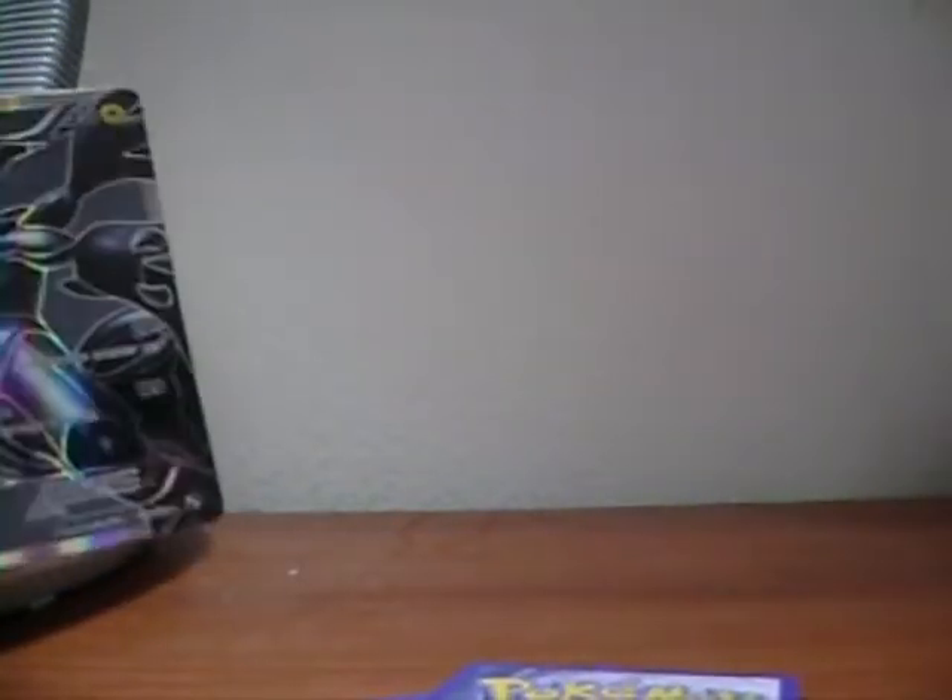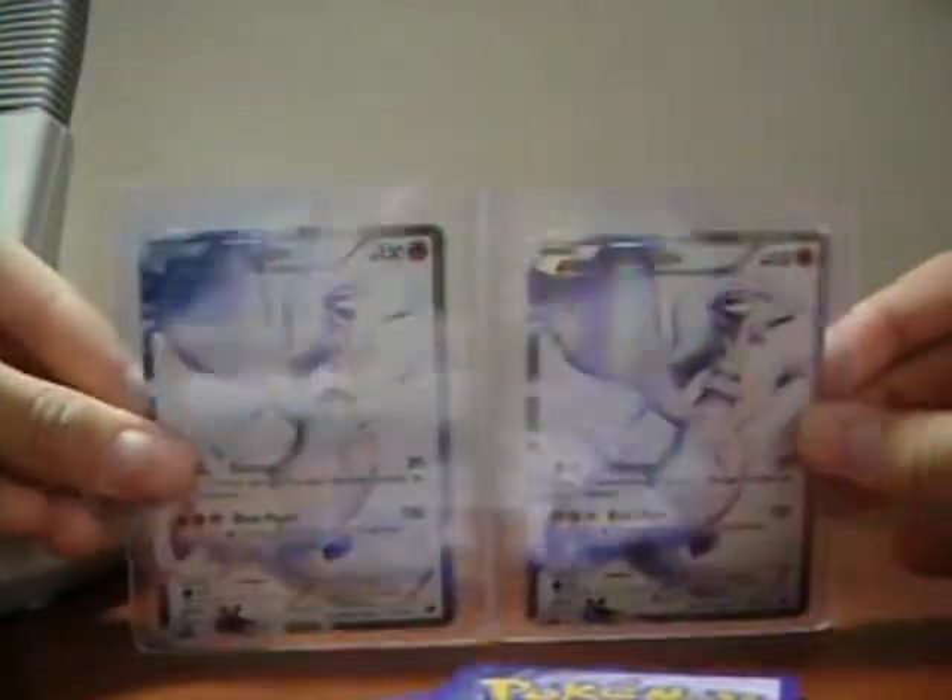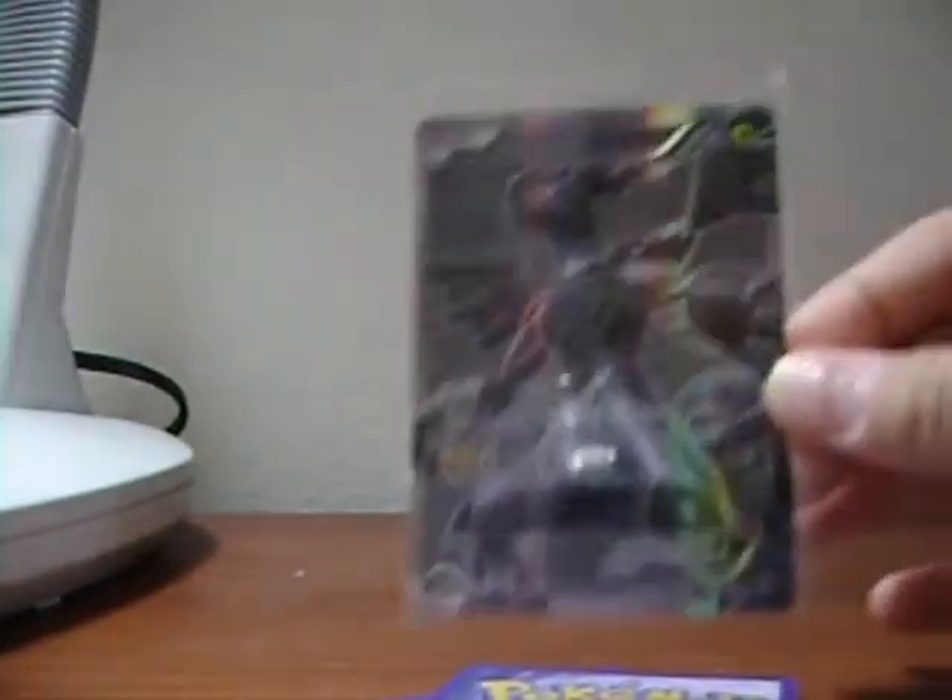I've pretty much completed almost all of the rares — ultra rares and secret rares. I got the Pikachu secret rare. Let me show you the restaurant promos — two of them. Shiny! I now have the Zoroark and I also have the Pikachu. Here's the Pikachu.